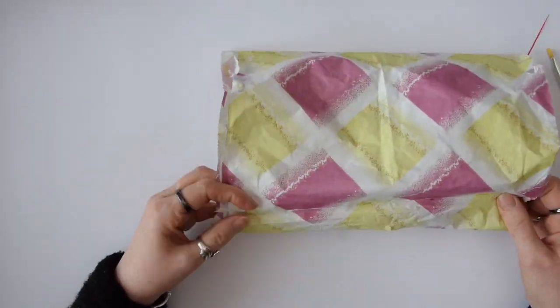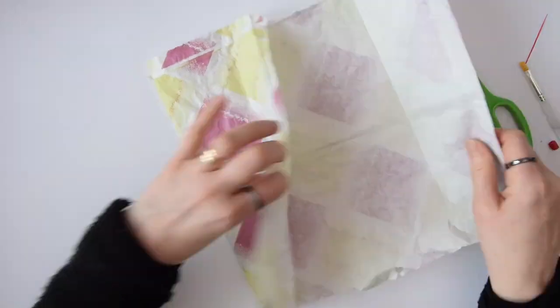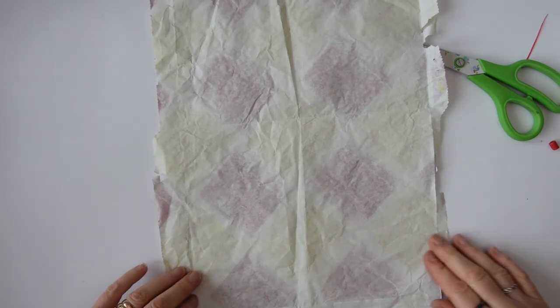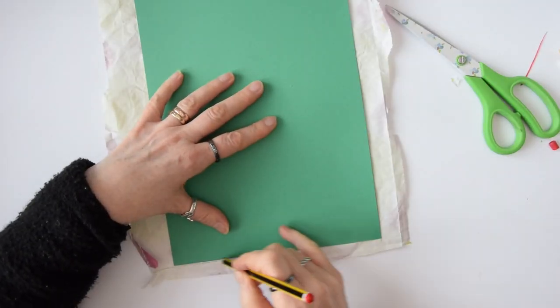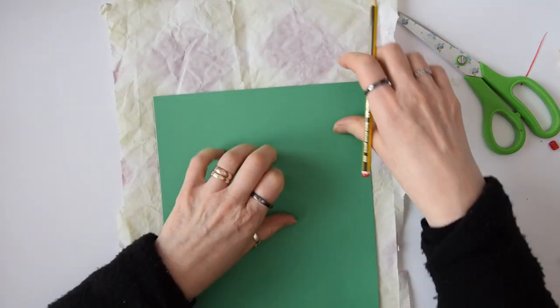I open the bags out and then I use a sheet of A4 card to make a nice neat sheet of paper that I can put through my paper shredder.